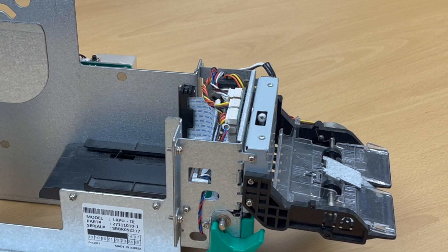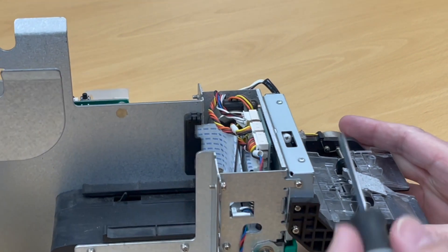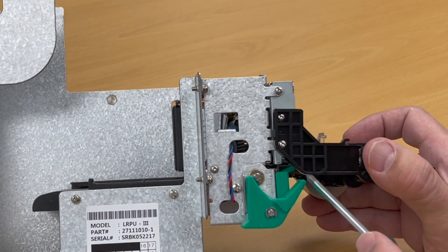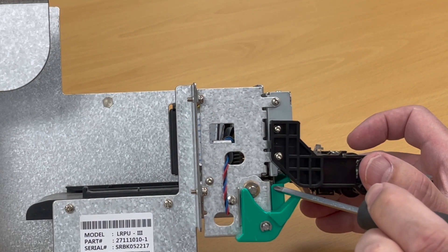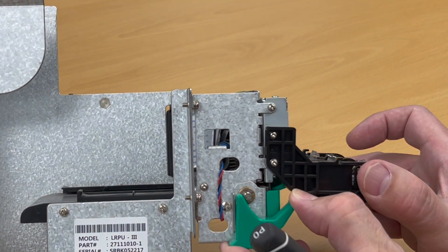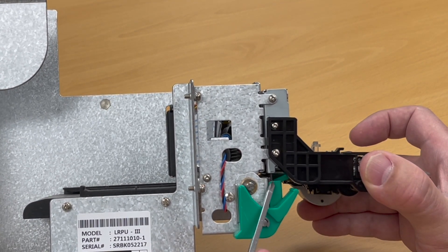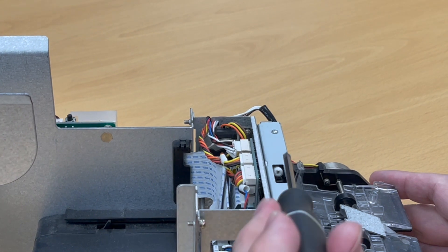I'm going to show a demonstration on a printer outside the machine to make it easier. This printer has had its top cover removed just so it's easier to see. Down in here, this white screw is what we're going to turn to manually retract the cutter. On the side of the printer, you can see right between the green plastic gap and the metal piece — part of the cutter is sticking down, and that's why this won't open.